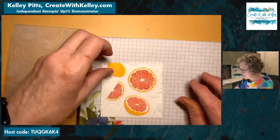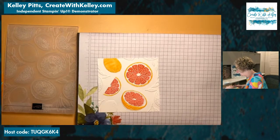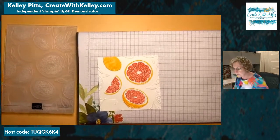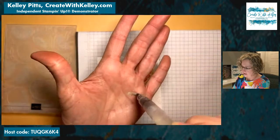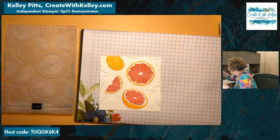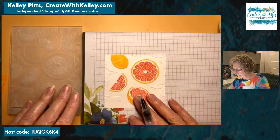Now we're going to use our water painter and the regular inks — you could also do this with blends if you wanted to try that. There are several different ways; it just depends on whatever tools you have. We're going to use granny apple green. This water painter has wink of stella all over the outside of it — let me get a paper towel.